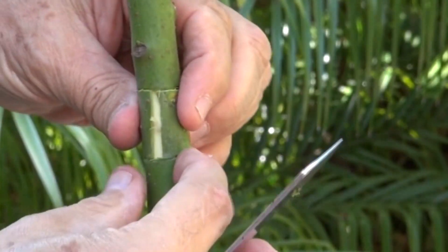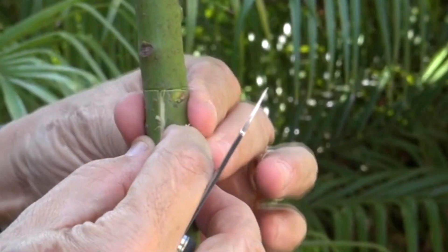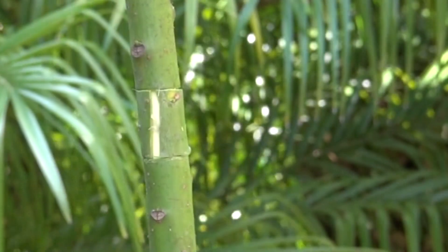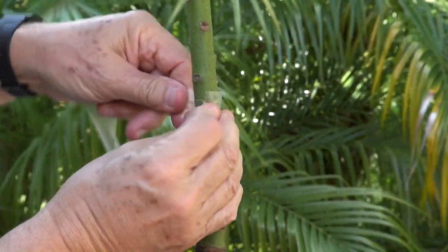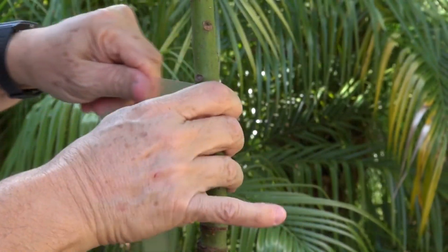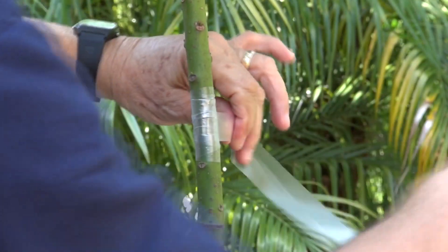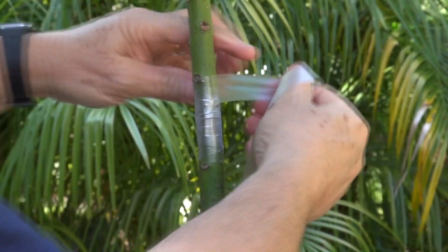There is an opening here, which has to do with the cone shape of the trunk. It's very windy today. We're just going to make sure we wrap this real tight, as tight as we can. We're going to make sure nothing breaks loose — that it's fine.